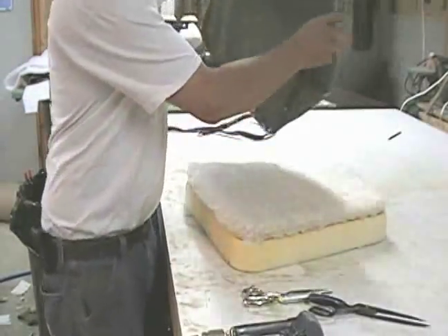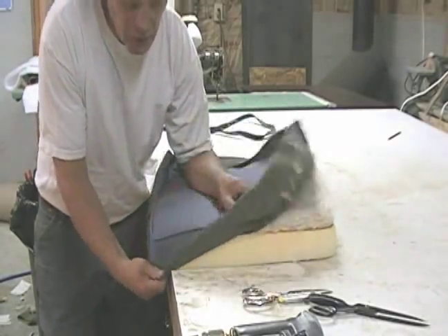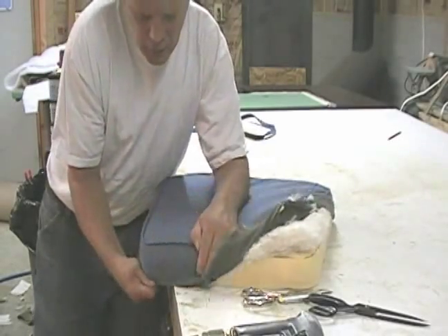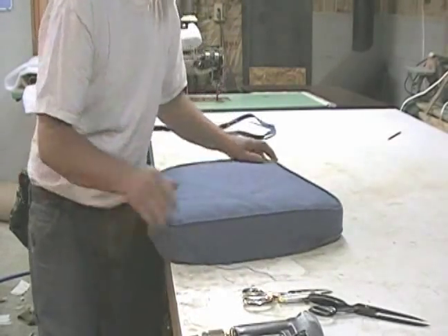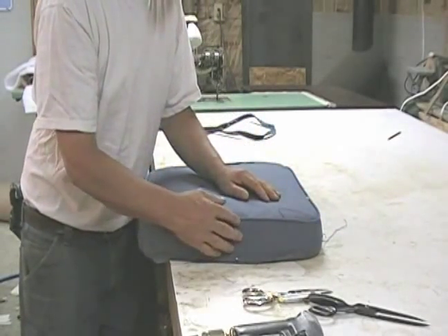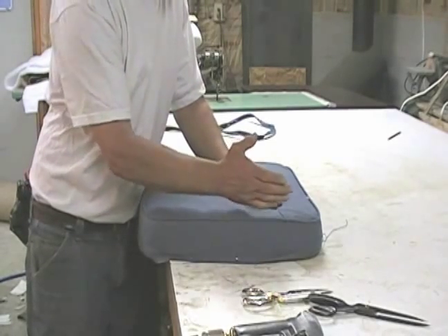Now we want to position the cushion cover and pull over the four corners. What you want to make sure is that the salvage — the half-inch salvage — is turned under. This way, if some of it is turned the other way, the welt would be cockeyed.